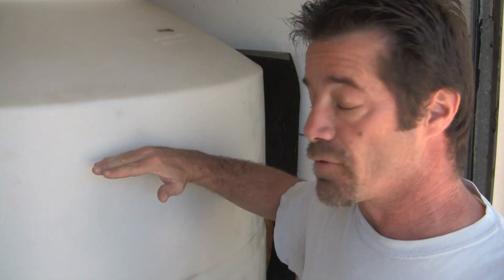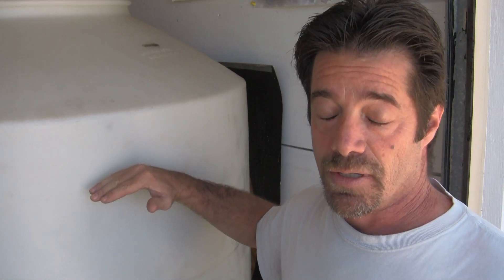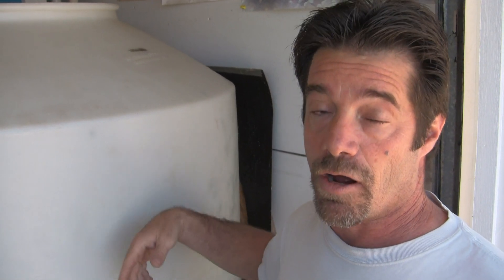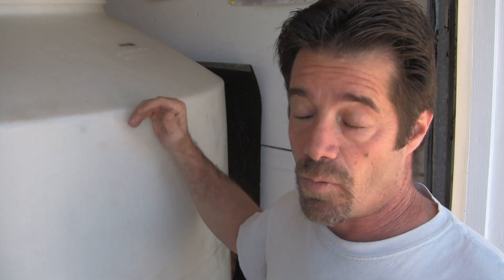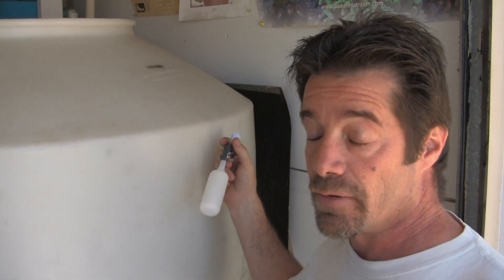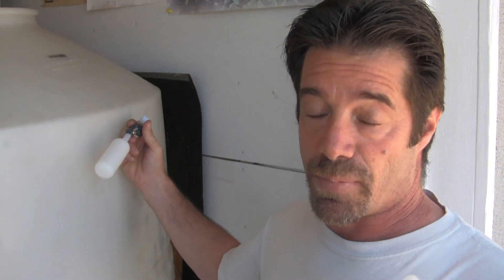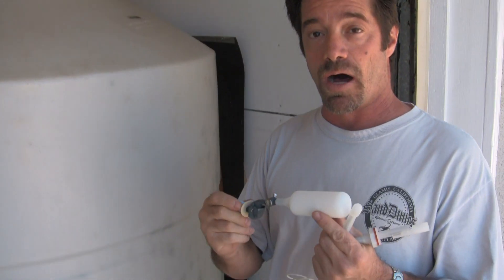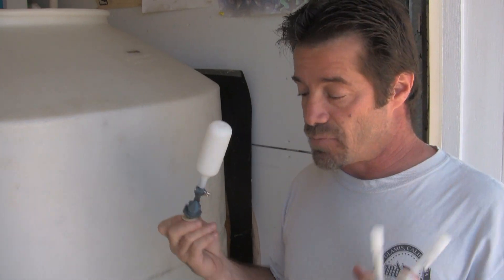So we're going to set the low-level float switch at 30 gallons, so that when the RODI container gets 30 gallons low it'll automatically turn on and start making RO water. We'll use a mechanical float switch as a fail-safe. Should one of these switches fail — which based on my experience they never fail, but God forbid — this will act as a fail-safe and shut the water flow off regardless of the status of these switches.